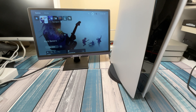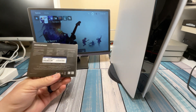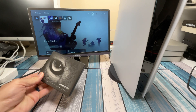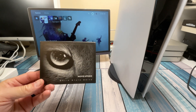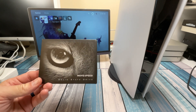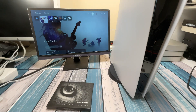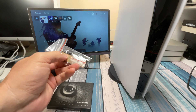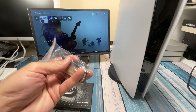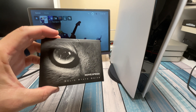Hey everybody, it's Chris from Family Geekery and today we're going to be upgrading the storage in my PS5. Movespeed sent me this NVMe drive — we'll get into the specs in just a second. Adding a drive to my PS5 has been on my to-do list, so this is the perfect opportunity to both increase storage and test out their drive. In the package they sent me, along with the drive, is a heat sink, some adhesive, some screws, and a little screwdriver.